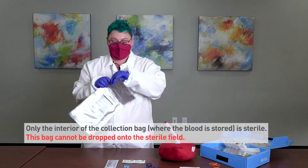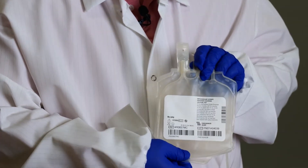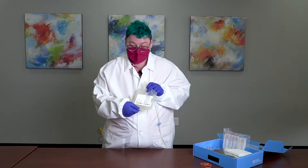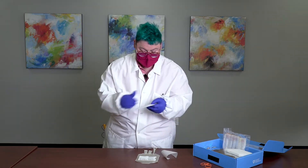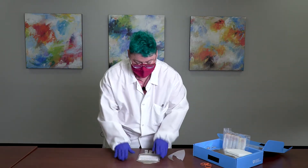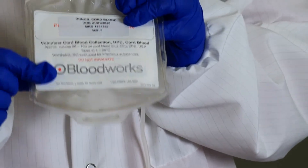When you're ready to begin the collection, go ahead and open the collection bag. Once opened, it must be used within 24 hours. Before the collection, add the base label to the collection bag. The base label notifies our lab staff that this is cord blood, since this collection bag does not indicate cord blood as opposed to adult blood. The hospital label from the patient goes directly on top. If we receive a cord blood unit without this base label, we're not able to use it, so please don't forget to include it.